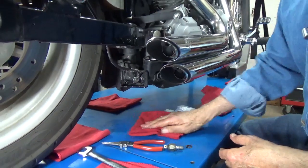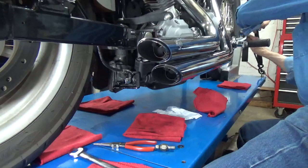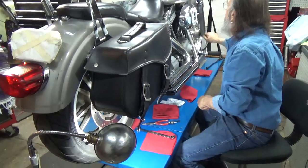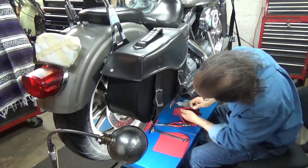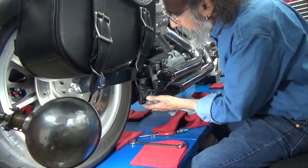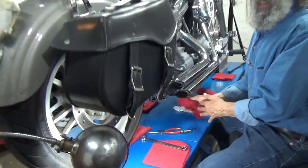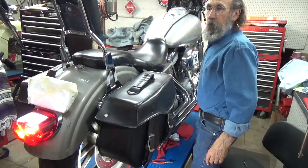I could say we're all done but I haven't checked it yet. Let's see how successful we were. We'll take this bungee cord loose from the brake pedal, pump that pedal a couple times, and now check to make sure we're not leaking. Doesn't seem to be leaking. No leak. Now we'll turn on the ignition switch and see if the brake light works.